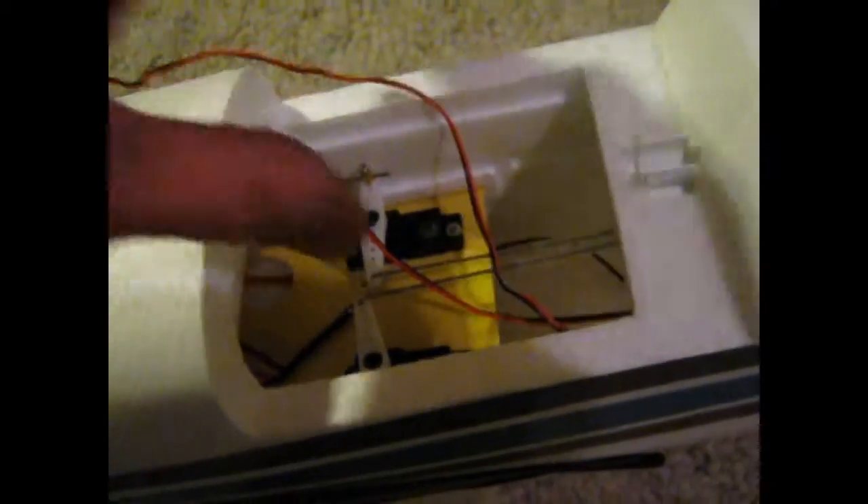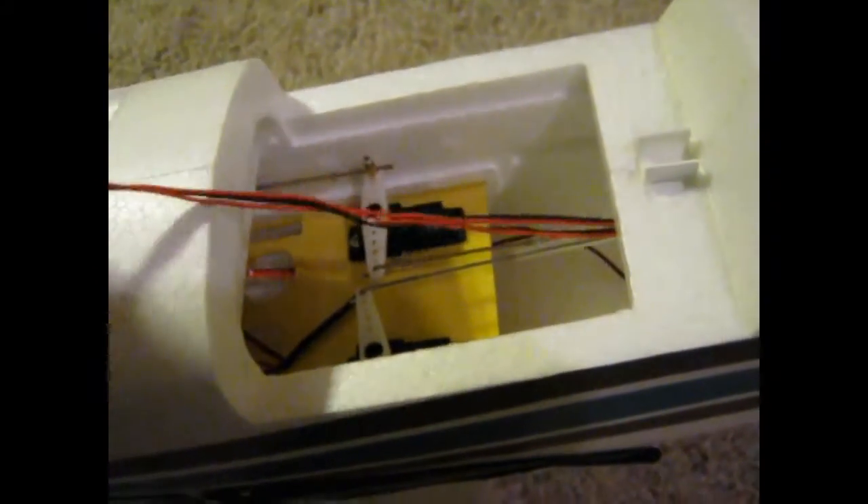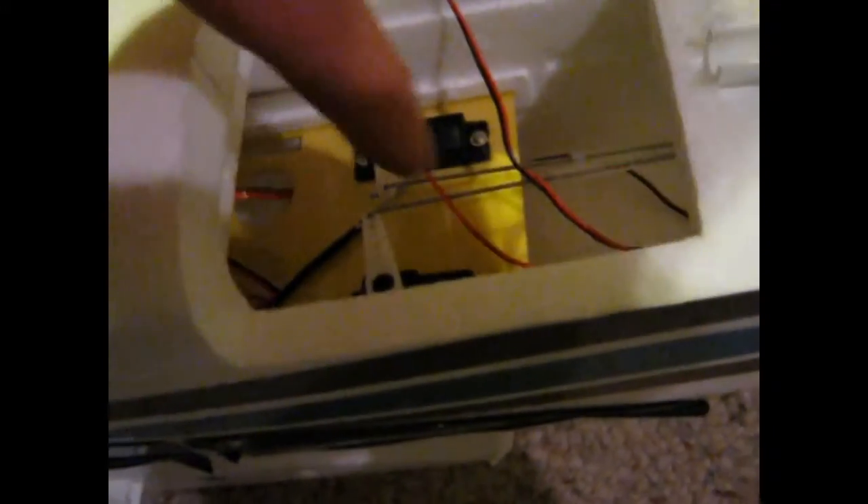Take your LED wires that you ran down for the tail and try to get those tucked underneath. There are some holes there for them. We don't want these wires hanging out loose in there — they can get tangled up, get caught, pull on something, break a wire, or stop the servo, and there's a chance you may crash the plane.